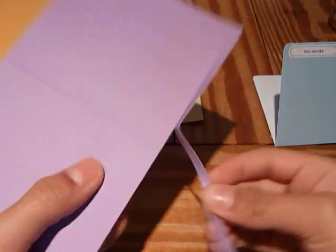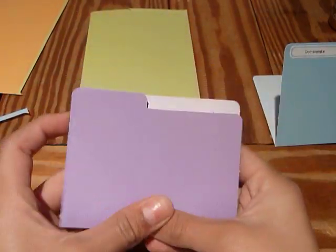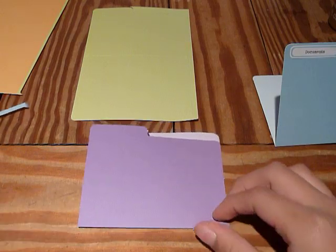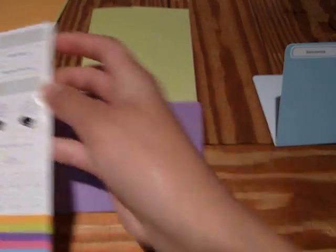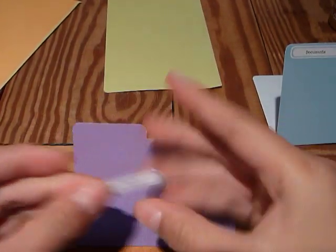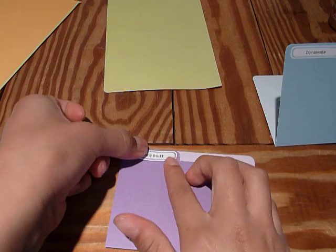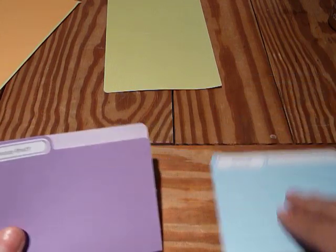So you just punch them out, fold them in half, and put the sticker on. I'll do one more so you can see it again. Then you just take the sticker and put it on the little part that stretches out. And that's how to make the little file folders — they're super cute.